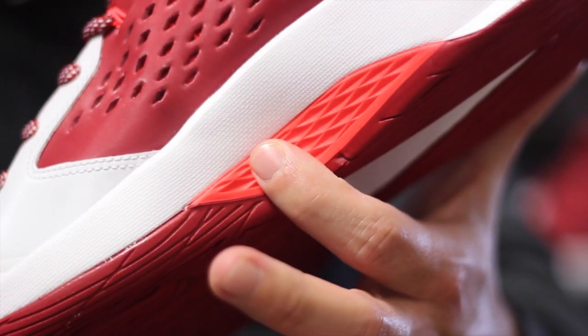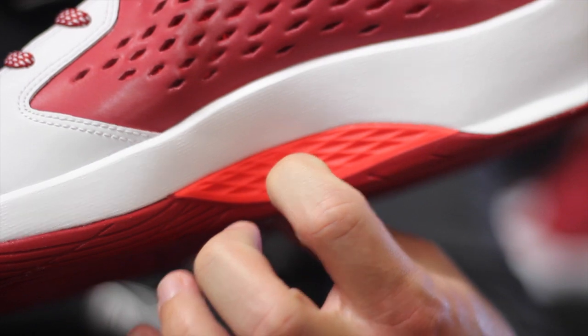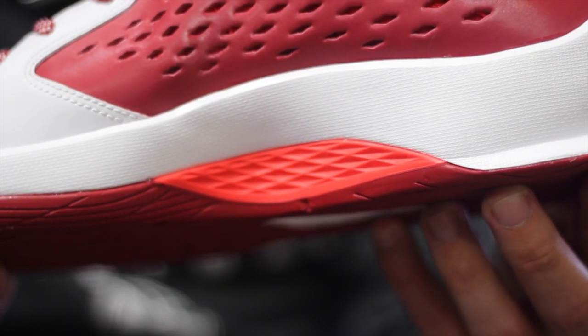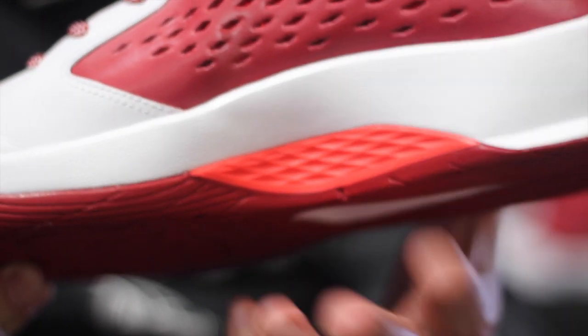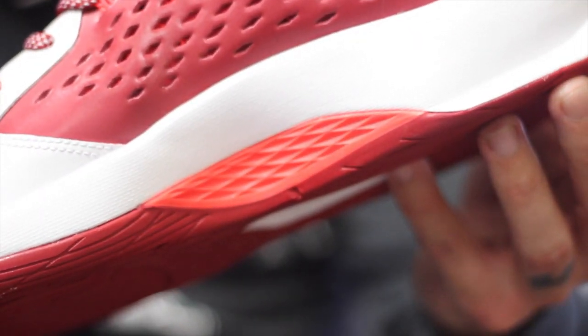One of the most interesting features of the shoe is this little arch support right here, built underneath the midsole itself. It's like a little plastic piece — you don't see this much on shoes. Instead of a normal shank plate, they've got this little guy right there. They also have the Flight Speed plate, so they didn't even need to add this — it's just additional reinforcement for the arch.